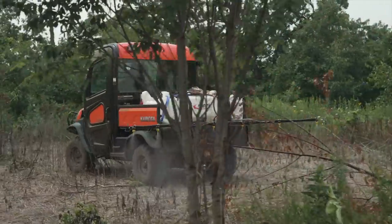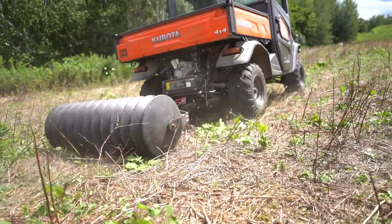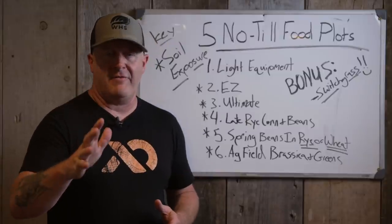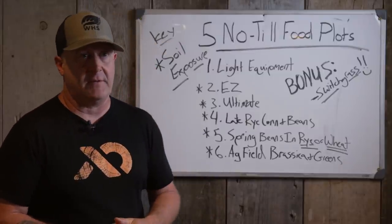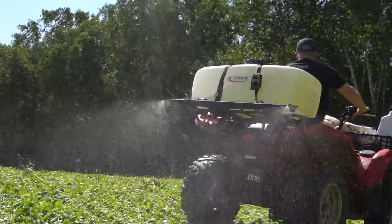I like using the PackerMax — a culti-packer — along with the ATV tires or side-by-side tires. I throw that seed on the ground and time it a lot of times with my third spraying, so I'm throwing seed on the ground and then spraying. Don't ever fear that — I've been doing that for over 20 years. Very easy process and very successful. I've planted literally hundreds of acres of food plots this way with little to no crop failure.